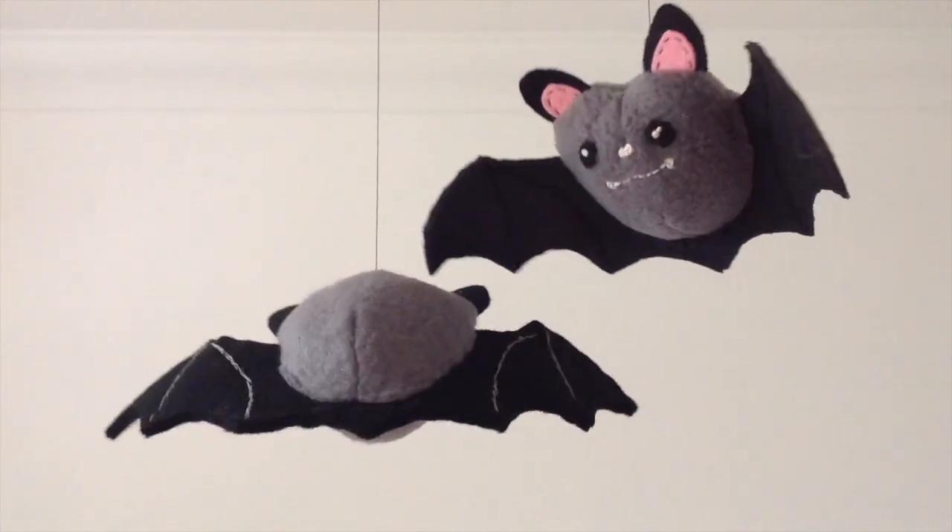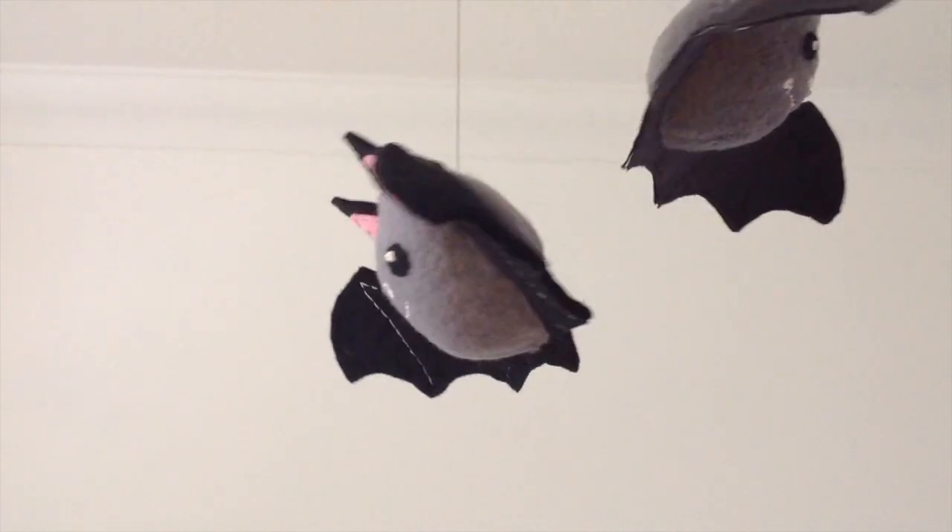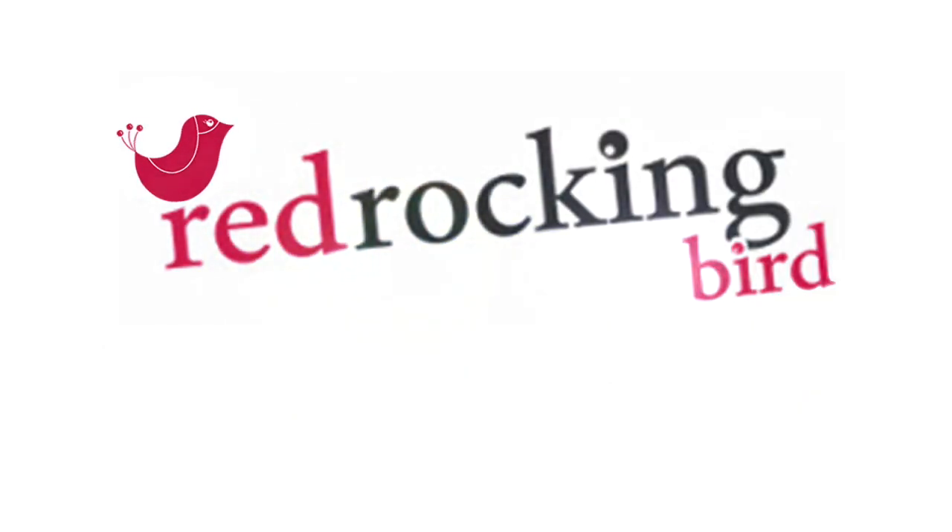Hi, Sarah here. Whether you just love bats or it's for Halloween, I have this cute bat project to show you today.